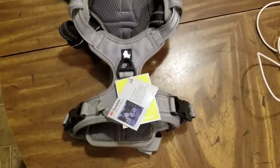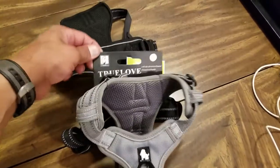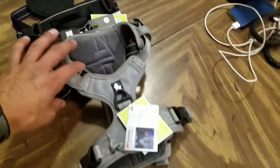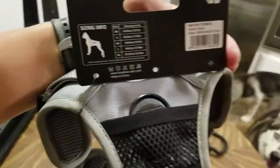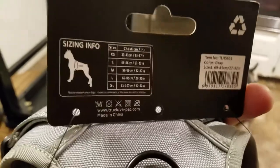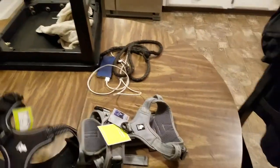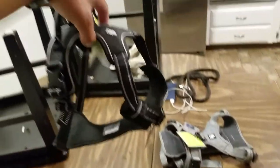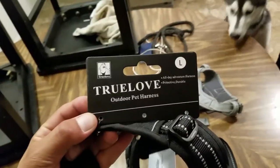All right, so like I said, today is Lola's first day with a new harness. We are going with the True Love Outdoor Pet Harness. She's only four months, but I bought her a large. I've already made it smaller — I think it's a good size for her and she can grow into it. And for Shadow, I adjusted it so it can be as big as it can be, but I think I'm going to have to return it because I also bought him a large.